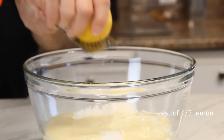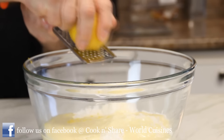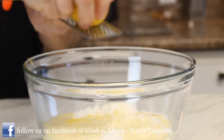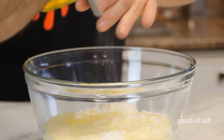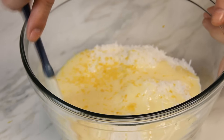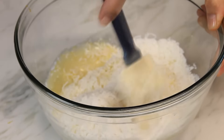Put in the zest of half a lemon. You want the real yellow outside part — you don't want the inner part, it'll get really bitter. Believe me, this is really going to elevate the flavor of the macaroons. A touch of salt just to bring out the flavors. Then grab up your spatula and mix everything together — this is going to take a couple of minutes.